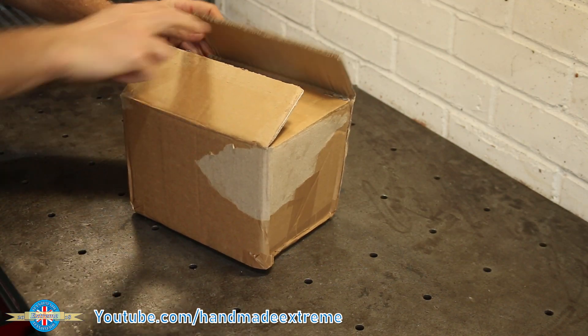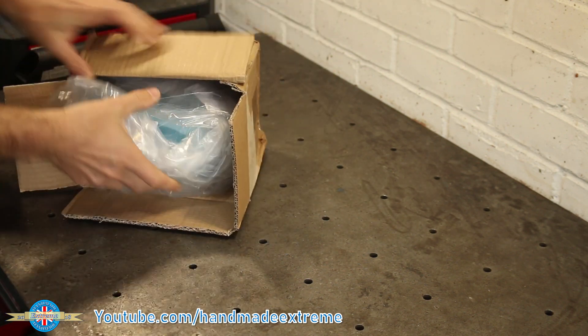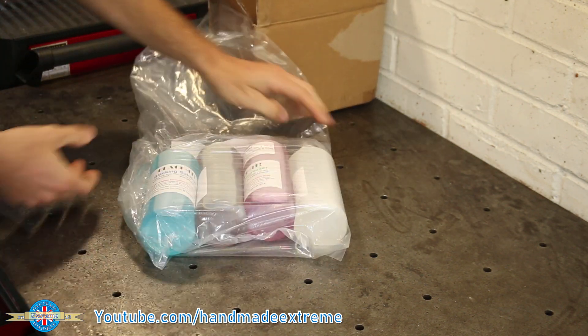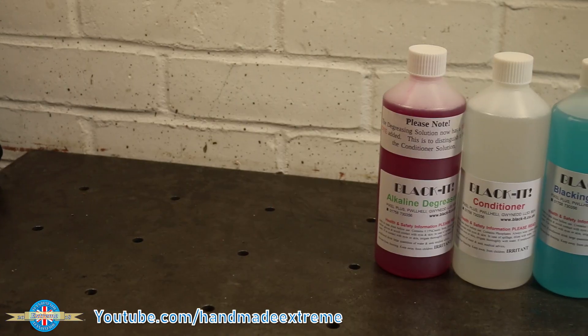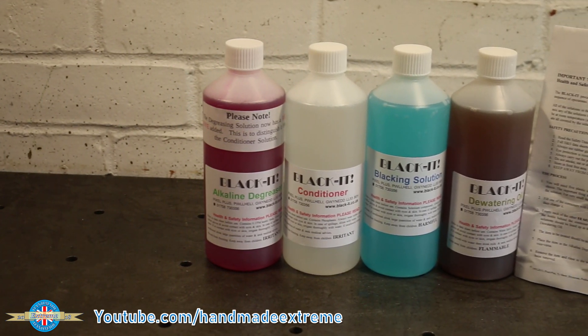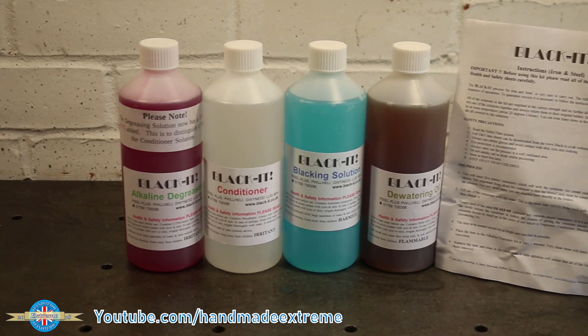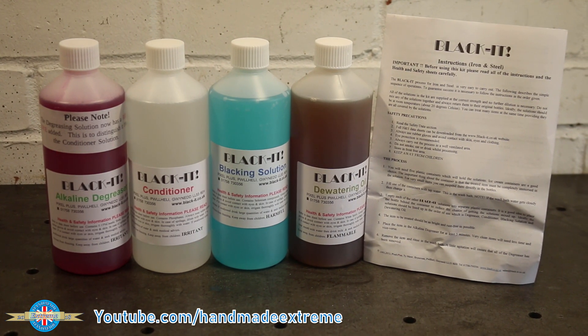Following requests for a video on how I've been doing the chemical blacking, I reached out to the company that makes the kit I've been using. They've very kindly sent me a new kit so I can show you what's in it and how the process works. And if you're interested in getting one of these kits for yourself, I've also negotiated a little discount that I'll talk about a bit later in the video.